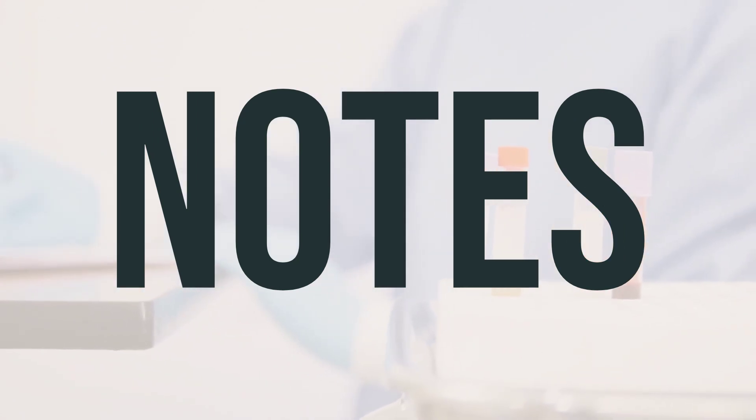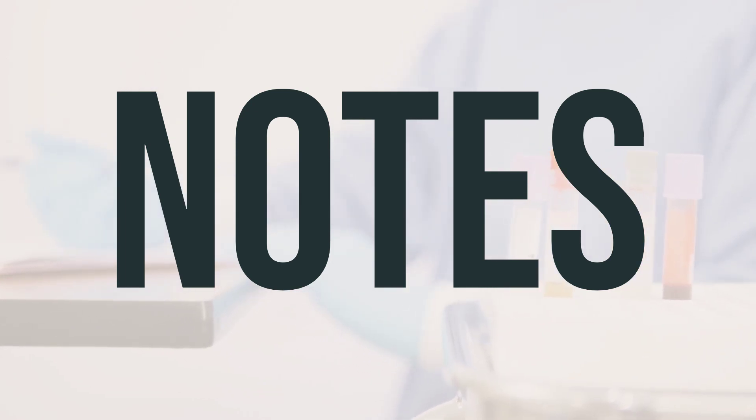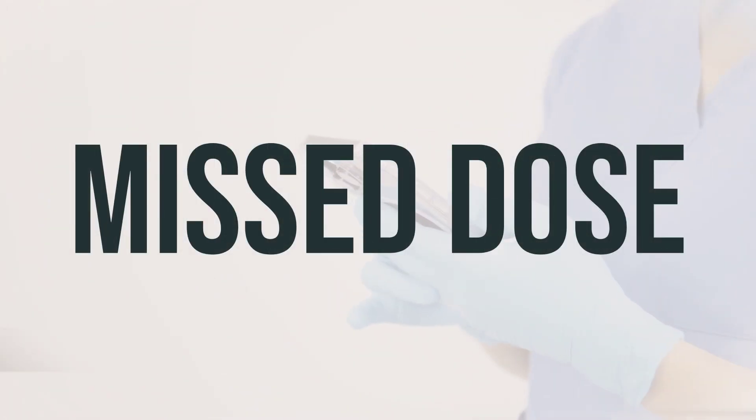Ethyl chloride spray, non-aerosol, is used to numb the skin or mucous membranes in preparation for certain medical procedures. It is also used to relieve minor sports injuries and muscle pain. The usual dose is to spray the affected area for 1 to 2 seconds. This medication works best if you apply it just before the procedure or at the first sign of muscle pain.